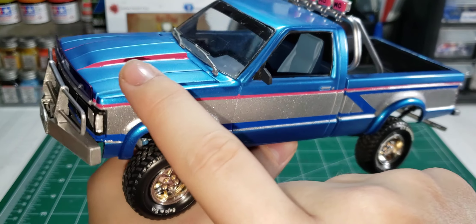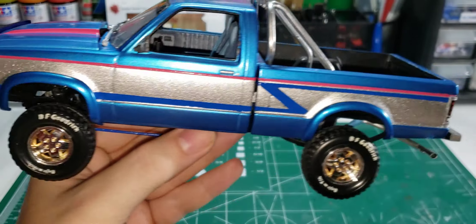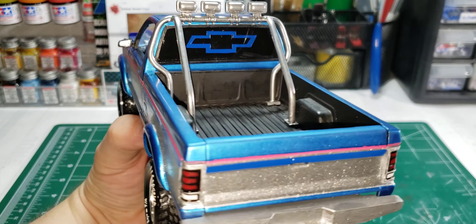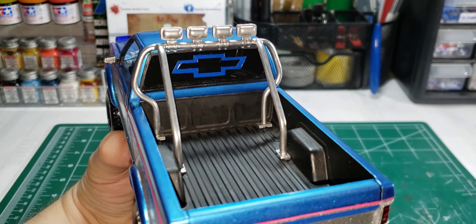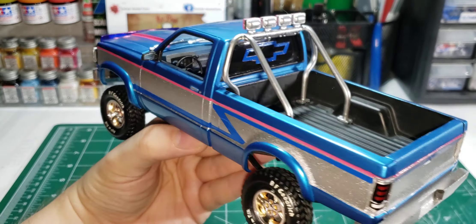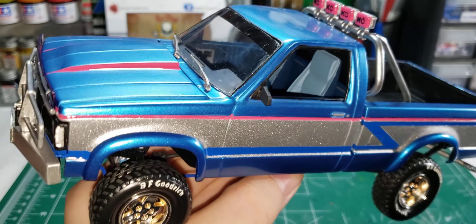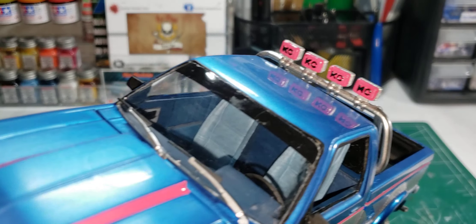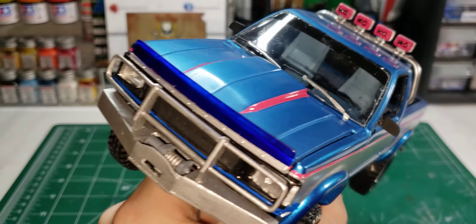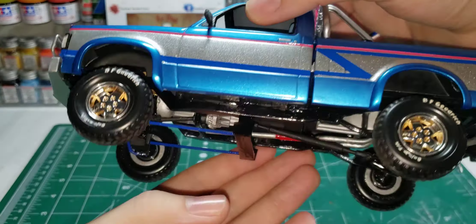I taped it off, hand-painted this stripe, and then hand-painted the pinstripe as well. I masked it off and then did the same thing — masked off and hand-painted the Chevy bowtie on the back window because that's how mine is. And then you get the pink KC light covers.